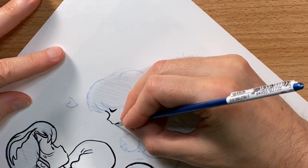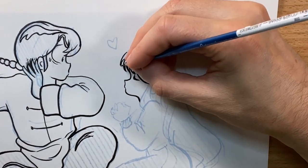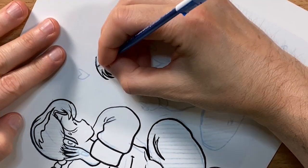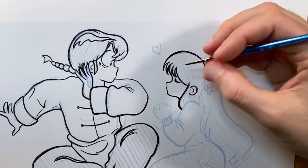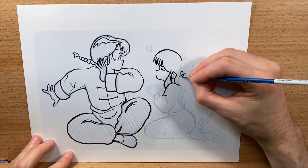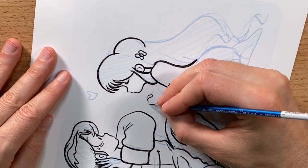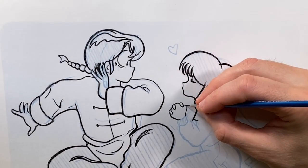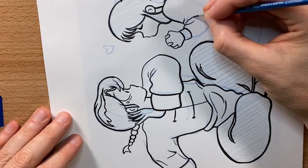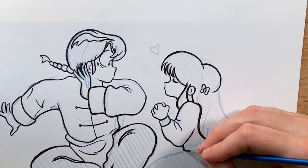Starting with the eyes again. This pose of Shampoo is really very cute — definitely could be originally by Rumiko Takahashi. I don't remember this scene in any of the manga or anything like that, but it's definitely really fun. Fun pose, really good interaction. It definitely sums up Ranma's feelings towards Shampoo.